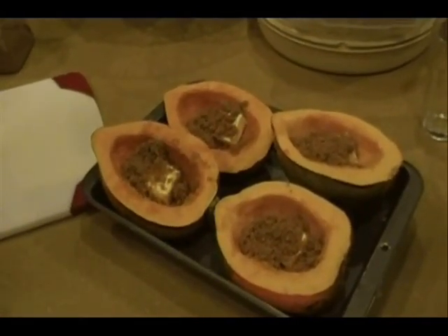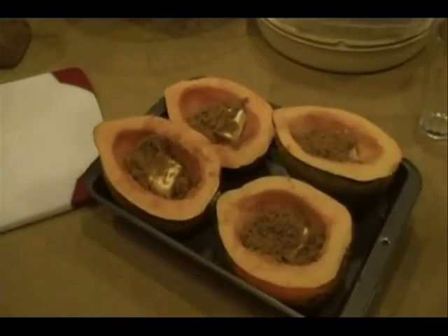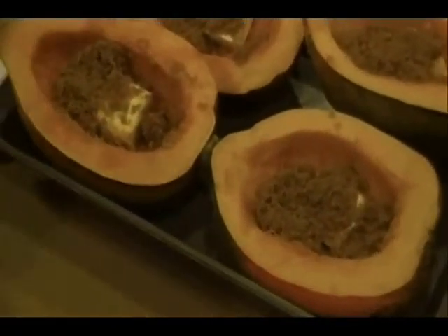Now we're ready to go ahead and throw our Acorn Squash into the oven. The oven should have been preheated to about 400 degrees. We're going to go ahead and bake these for about an hour to an hour and fifteen minutes. So we'll go ahead and take five. This is Skeleton Crew Cooking.